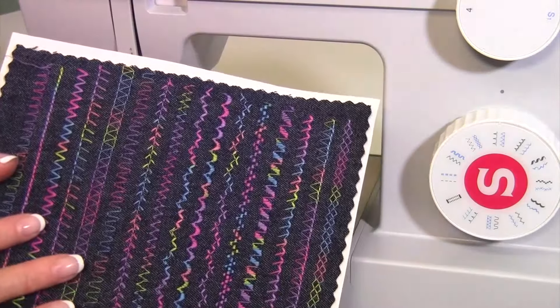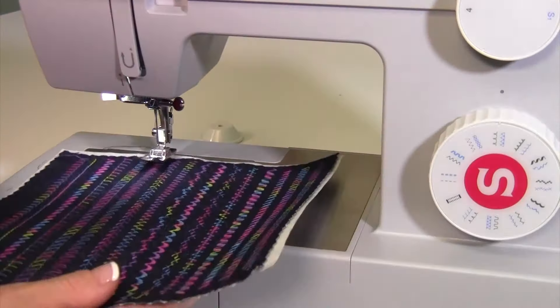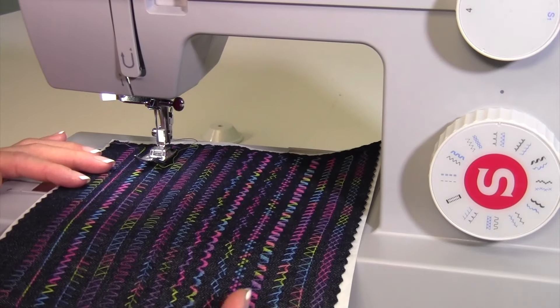Since you don't have a ton of stitches in this machine, take some time to stitch them out, and now you have a little sampler of everything this machine is capable of doing.